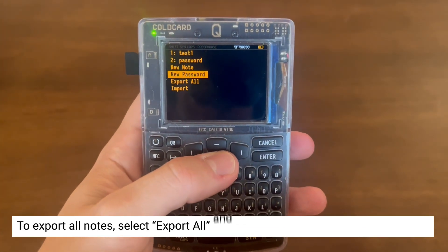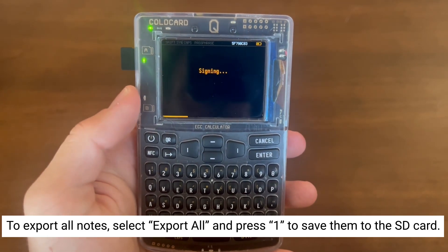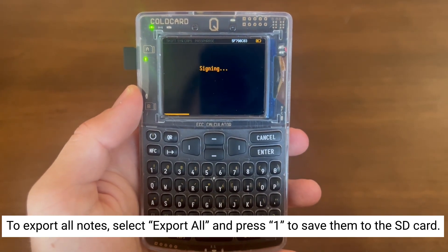You can also export multiple notes by selecting Export All, then pressing 1 to save to the SD card, or pressing the QR button to scan with the camera.